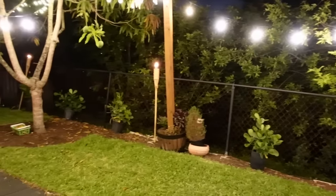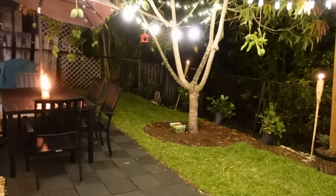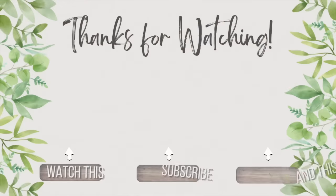All right, friends. Let me know what you think. I hope that you got some ideas for your own home. Thank you so much for watching and I'll see you guys in the next video. Bye!